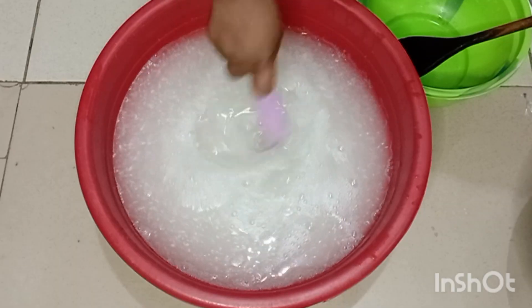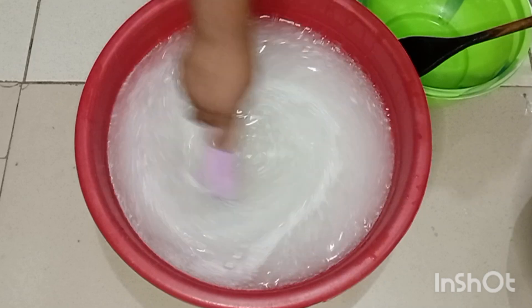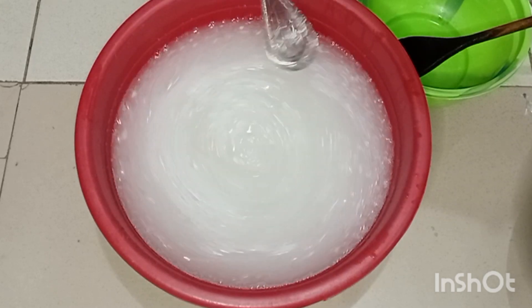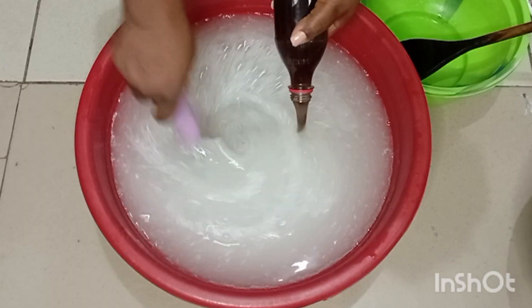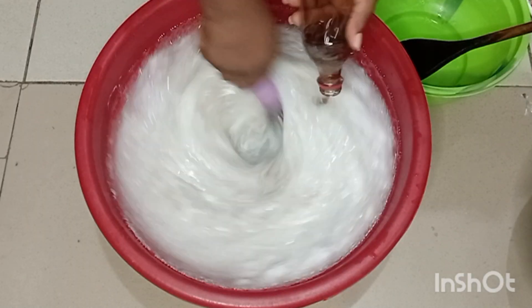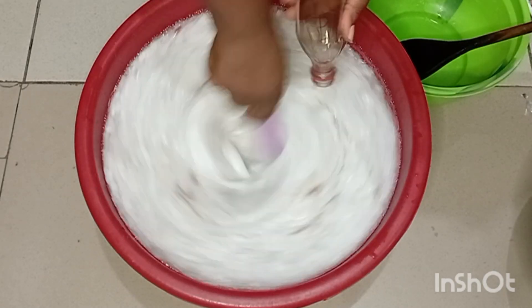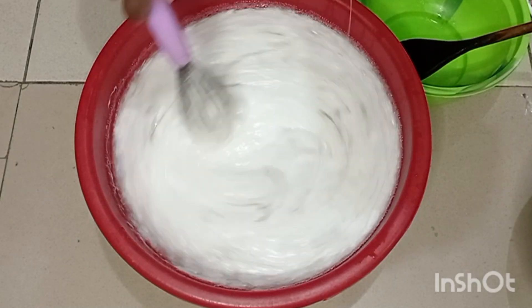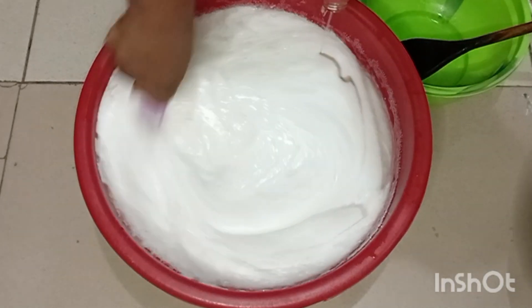Mix everything at intervals — after adding one ingredient, mix it very well before adding the next one. For this foaming agent, I added double the amount so that it foams very well. Since it's foaming very well, you can actually dilute it with more water.